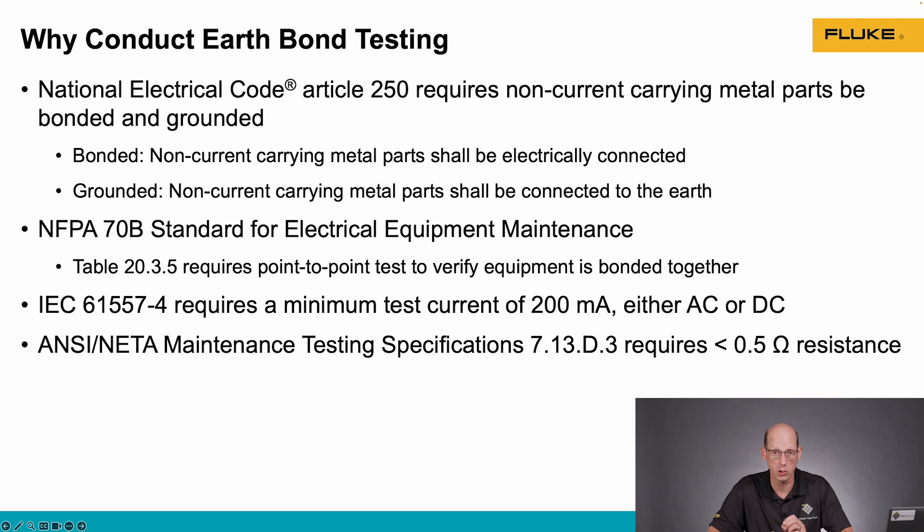IEC 61557-4 requires that when we're doing this test, we use a tool with a minimum of a 200 milliamp current. That's greater than what a standard multimeter uses when doing this continuity type of testing. Most multimeters use a 50 milliamp signal.